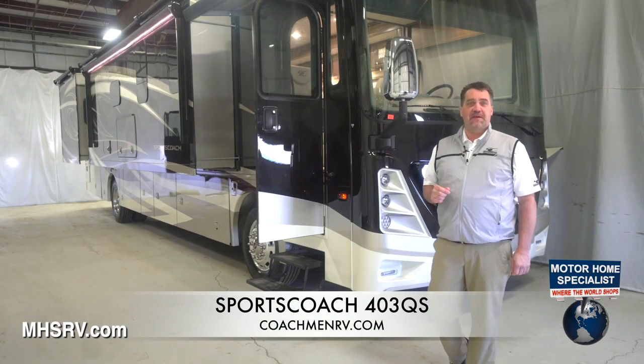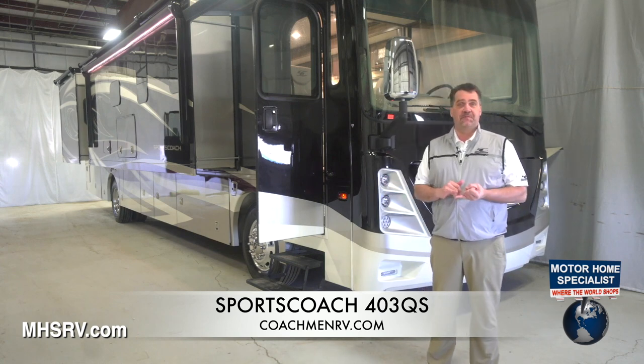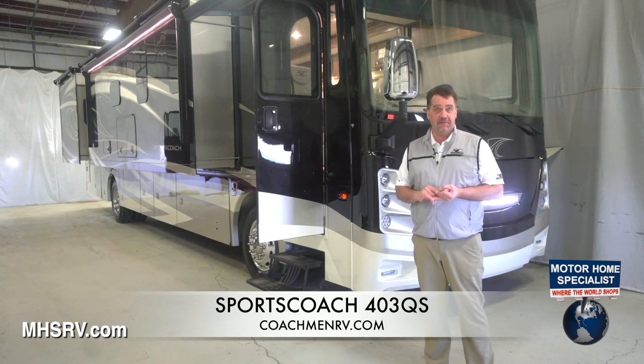Hello, my name is Joe Mullen and today I'm going to show you the 403QS, an all-new floor plan for SportsCoach diesel pushers by Coachman RV.